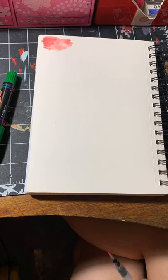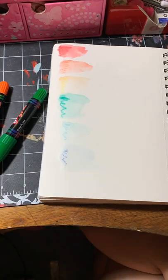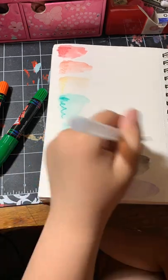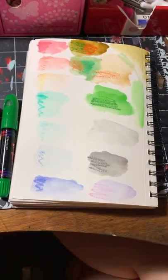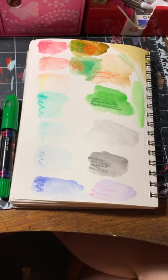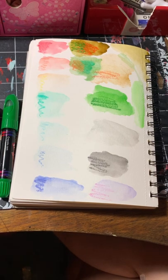Here you can see me doing swatches by activating them with water, using my Arteza watercolor sketchbook — one I got for Christmas two years ago that I haven't really used. The colors are very nice and soft. I feel swatches are a pretty good indicator of how they'd work in a full illustration, so if swatches go well, the full illustration probably would too.